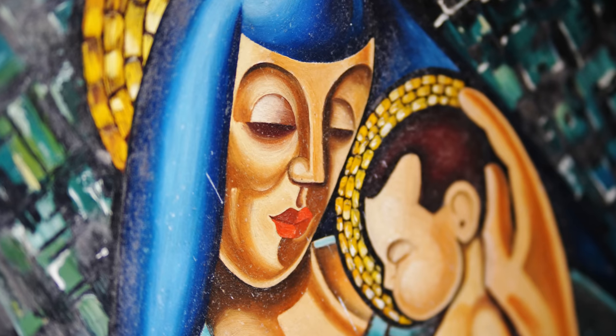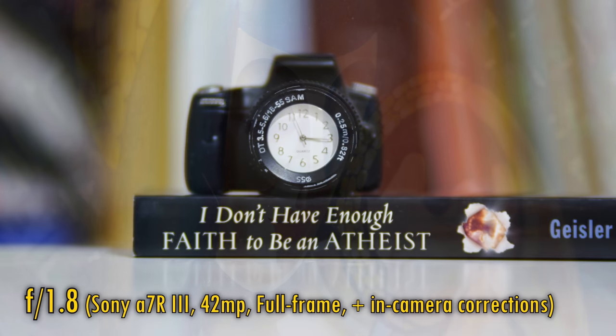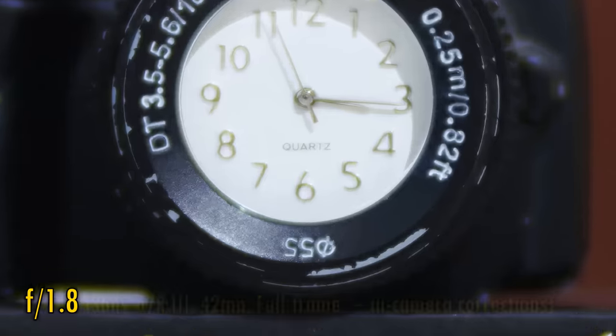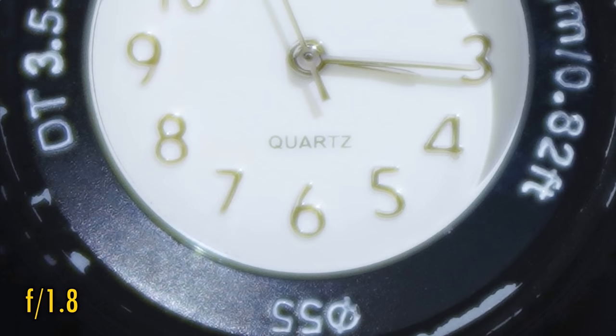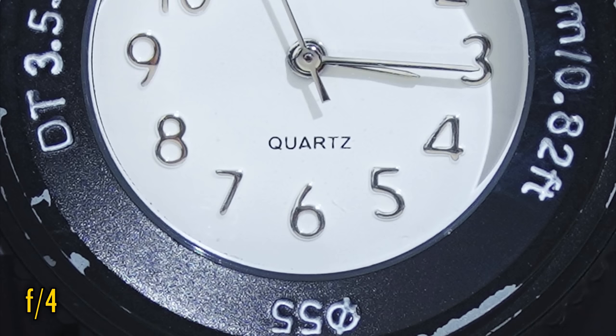The lens's minimum focus distance is 85cm, so it won't be mistaken for a macro lens any time soon. Image quality at close distances sees that already poor contrast really bottoming out. Stopped down to f2.8 and the contrast picks up considerably. Stopped down to f4 and close-up image quality becomes excellent.